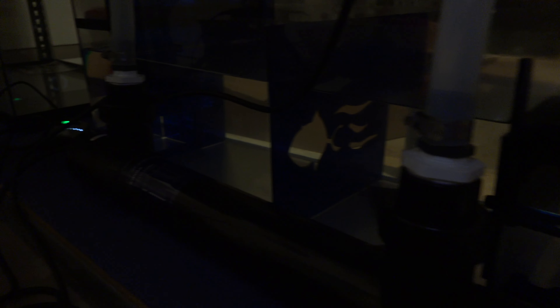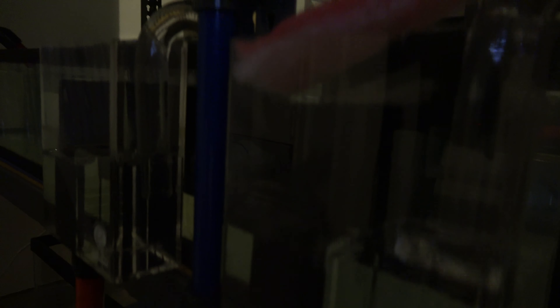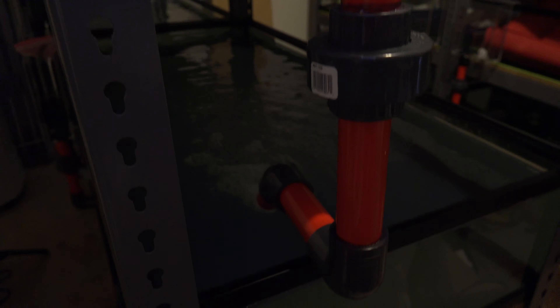I ran the system for about three days to make sure there were no other leaks, and there weren't. First impressions — it actually runs really great. I had initial concerns about the overflow box handling the load if one side got clogged, but it handles it pretty well; it fills up a little but caps off and drains normally. The Vector L1 pump is honestly a little overkill — it's a beast. I currently have it set at only about three or four ticks and it drains water like crazy. I'll probably fine-tune it, but it's a great pump.